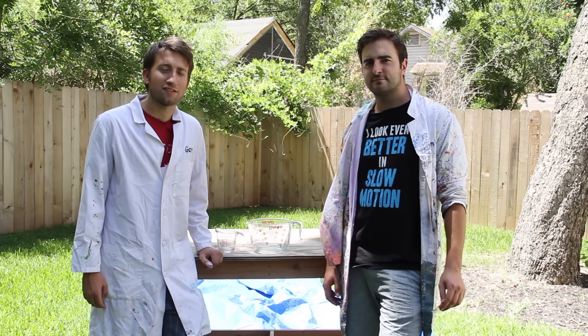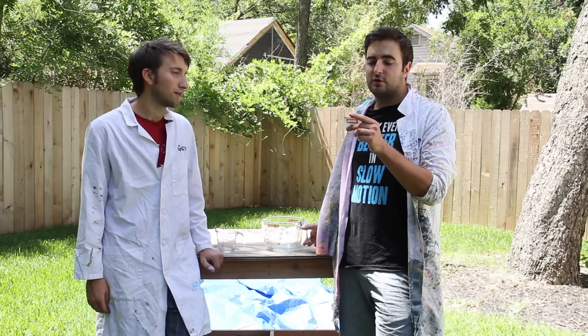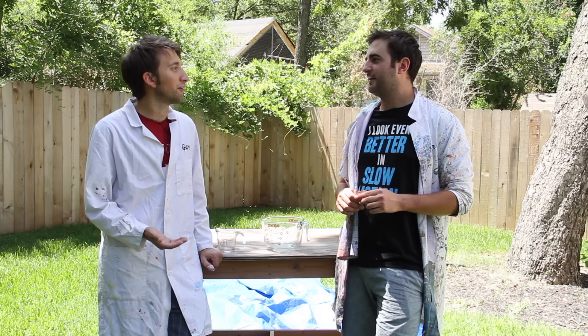Good day, this is a Slow Mo Guys video involving Pyrex. We've got a couple of sizes here. I noticed that on the warning label it says avoid sudden temperature changes, not for use on the stovetop. So this is Slow Mo Guys — you know that we like to ignore all warning labels and do exactly what it says not to do. We just treat them like an instruction manual on how to destroy itself.